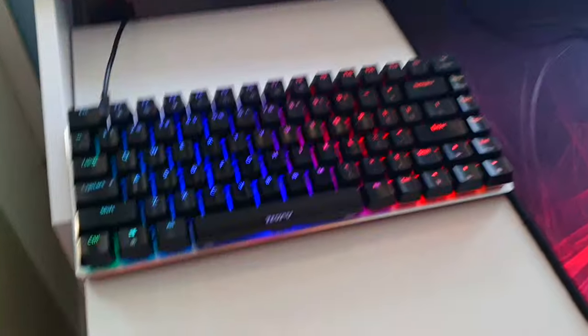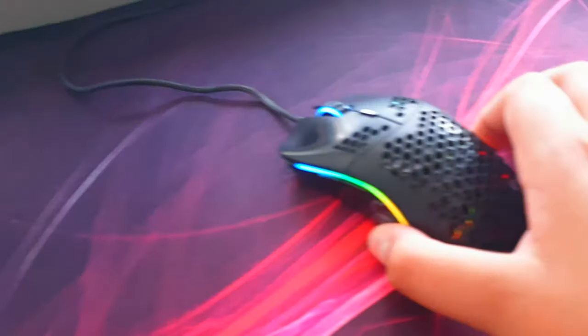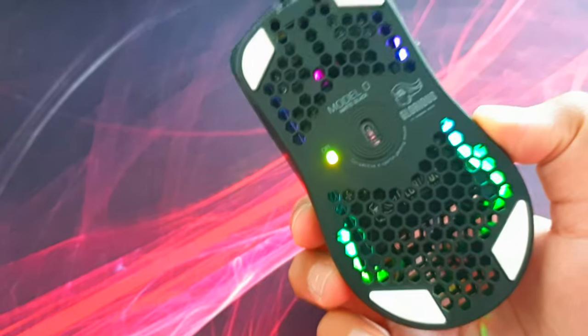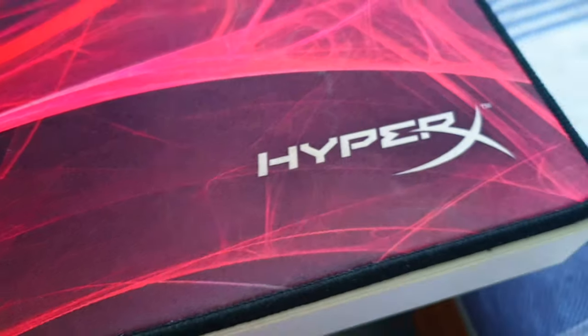So this is my setup. I've got the Ajazz AK-33 — literally what my channel revolves around. We've also got a Glorious Model O, it's a very good mouse. The Glorious Model O is on top of the HyperX Fury S mousepad — pretty big square one, to be honest.